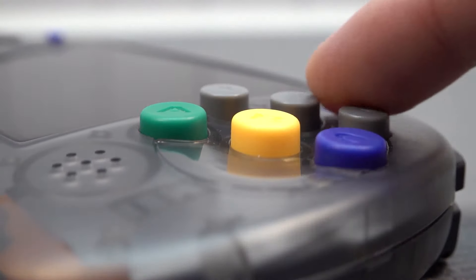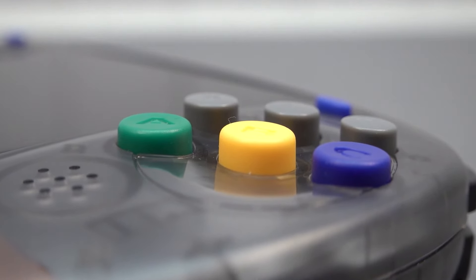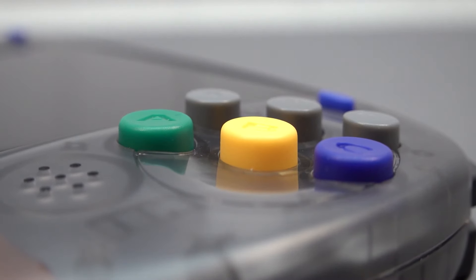It's a very strange configuration you don't see very often in handhelds from China. Most of them, when looking at previous models, all have the same kind of buttons, so that makes this very unique.